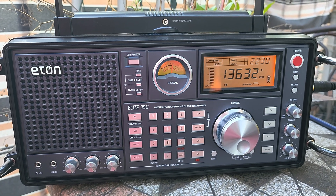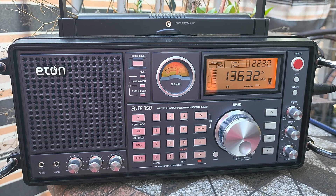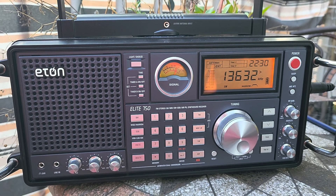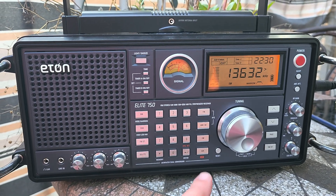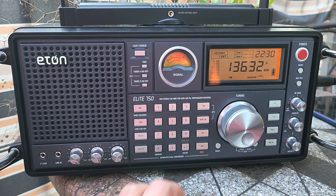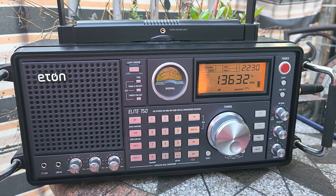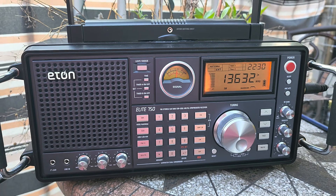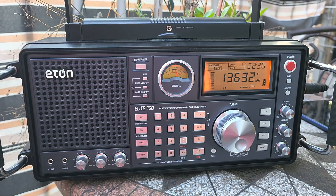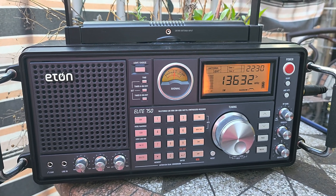Welcome to this shortwave radio channel. As I continue to play with this ETON 750 — it might as well at the price that it cost — there is one thing it should have included: the shortwave bands. You can actually use the ATS scan on shortwave. ATS is the automatic tuning system. What it does is scan the FM band, medium wave, or long wave band and log into a memory channel what it finds.